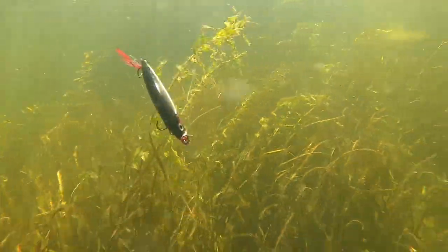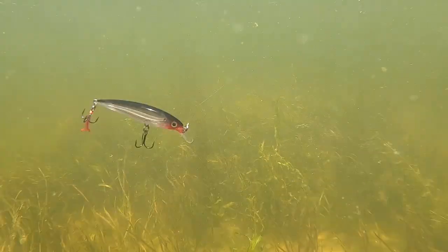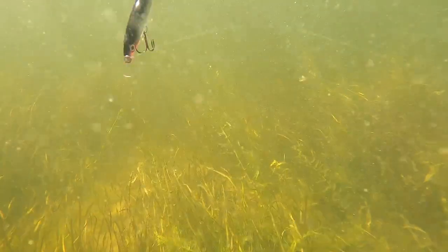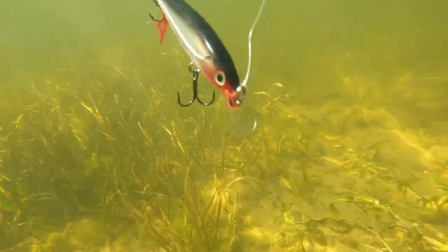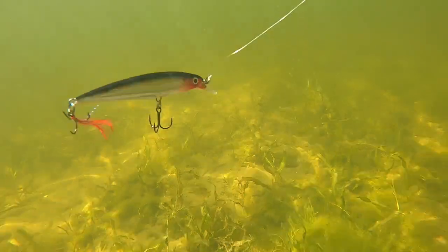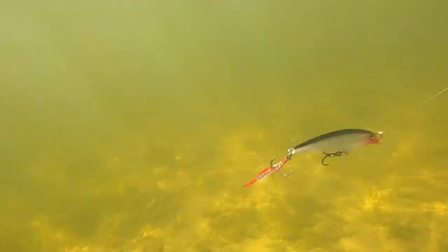Here we have the bigger size X-Rap, and as you can see it's a much bigger profile in the water. This bait really excels in dingier conditions or heavy grass conditions where you can run it over the top of the grass. It's going to call those fish out from structure and cover. This bait has been forgotten and slept on with all the new jerkbaits that have hit the market. It's a great bait when fish are aggressive or feeding on heavy schools of bait — especially in that 55 to 80-degree water temp range.